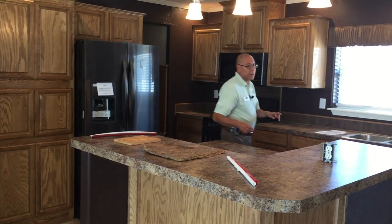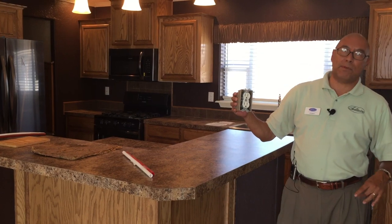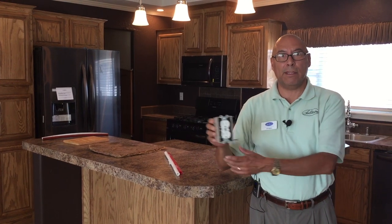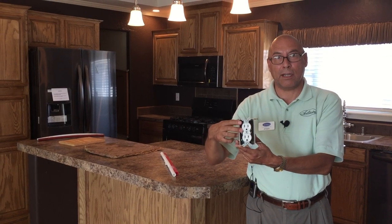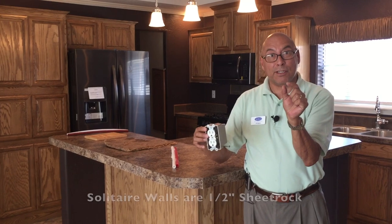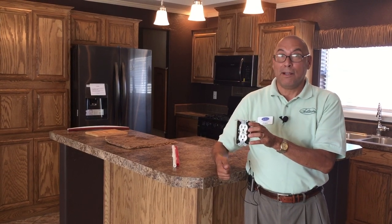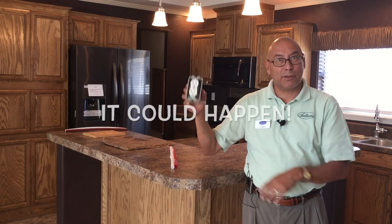All our electrical boxes are regular residential grade, and 90% are attached to a stud. Most other manufacturers don't attach them to the studs — they use little plastic clips that clip onto the sheetrock. Keep in mind their sheetrock is 3/8 inch or 1/4 inch, instead of the 1/2 inch sheetrock that we use — again, regular residential construction. So if you're vacuuming and you pull that cord, sometimes you're going to pull that box right off the wall. You won't with ours.